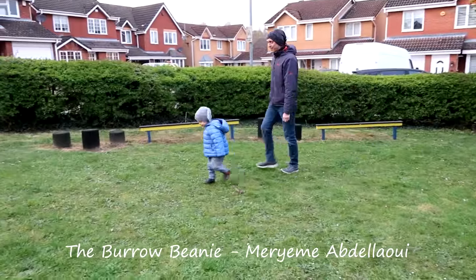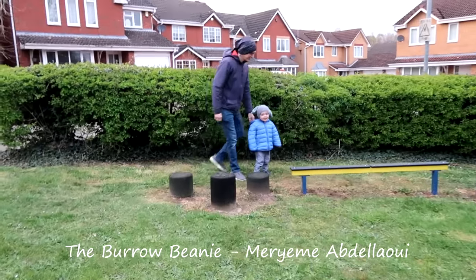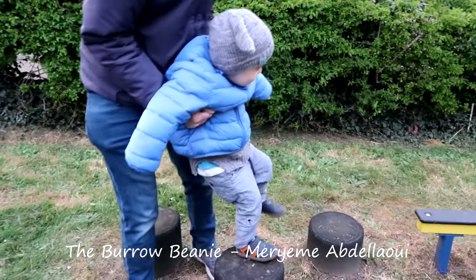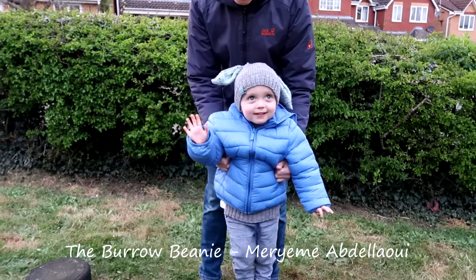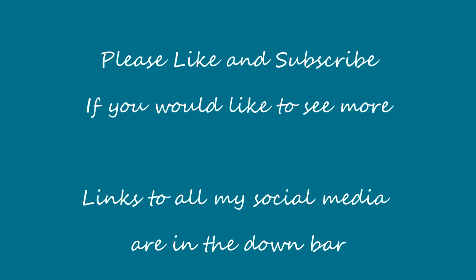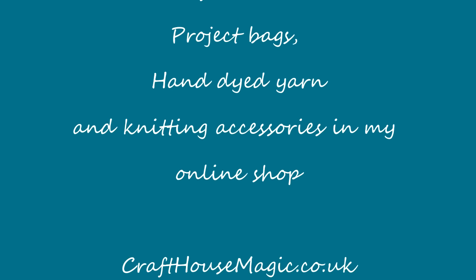Jensen is wearing the Burrow Beanie - I'll leave a link in the description because I can't pronounce the designer's name. It's still fitting even though we've had it a while. He's so cute - I'm sure he won't want to wear bunny ears when he gets a bit older so I've got to make the most of it. Thank you so much for watching, don't forget to like and subscribe, and I'll see you next week. Bye!